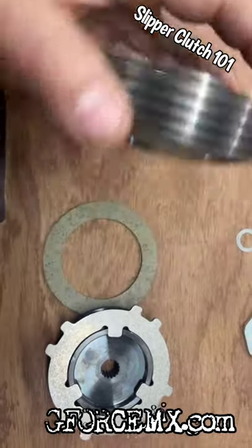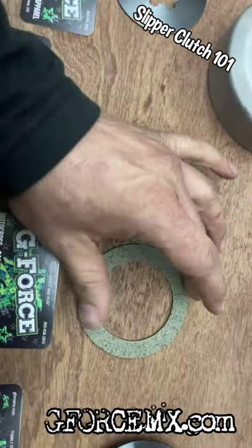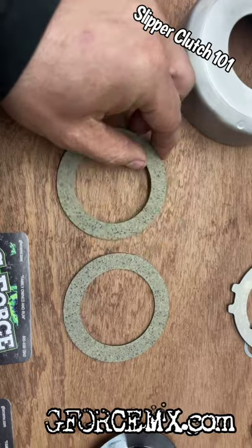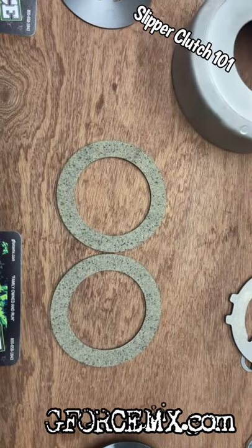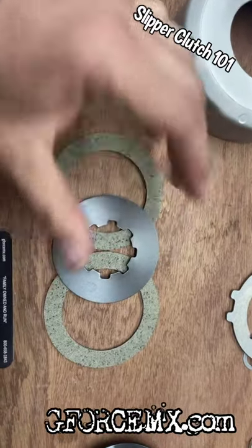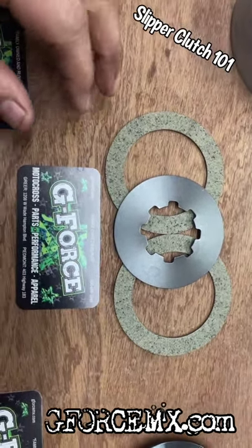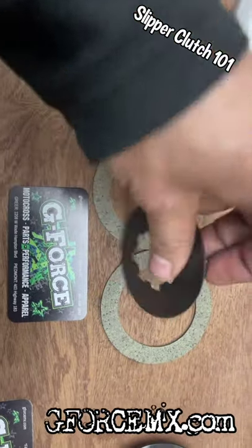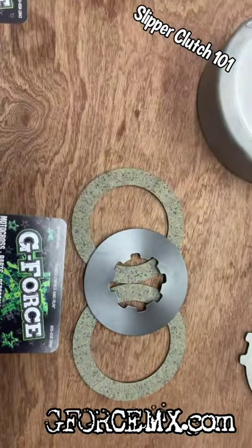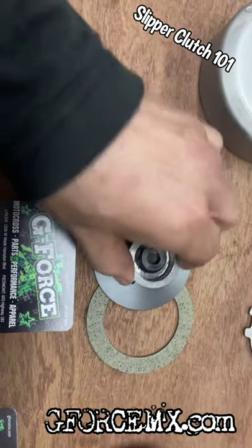One other thing before we go: when you maintain these, the clutch discs are two millimeters thick when brand new. When they get down towards 1.75 millimeters, go ahead and get those replaced. Part of the replacement also includes this spring or conical washer — this is what I'd call a rebuild kit. It's a conical washer, so it has a pitch to it, and when you apply pressure via the cup and nut, it's what applies pressure on the whole assembly.